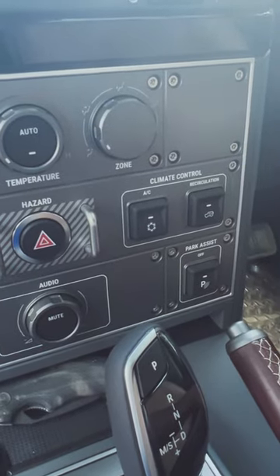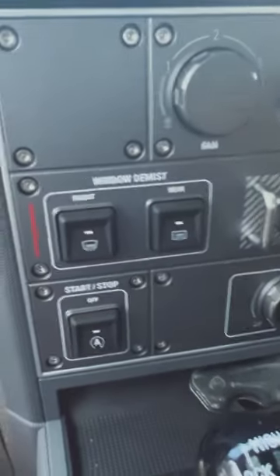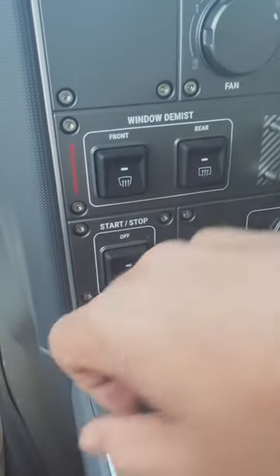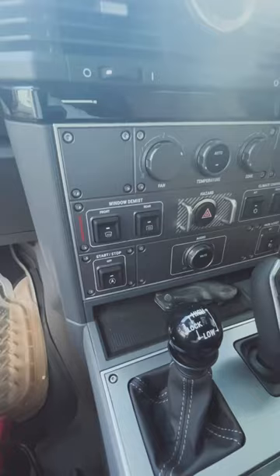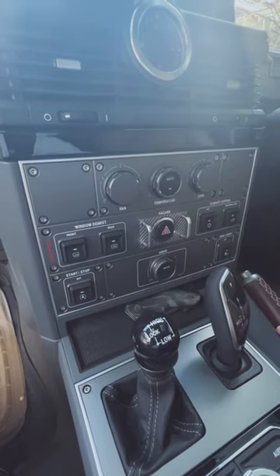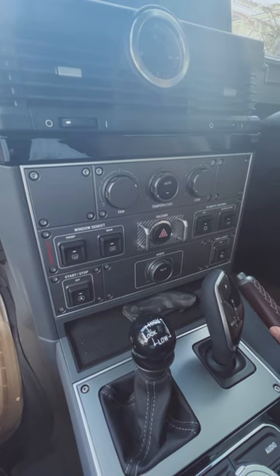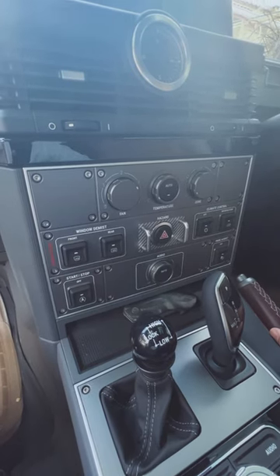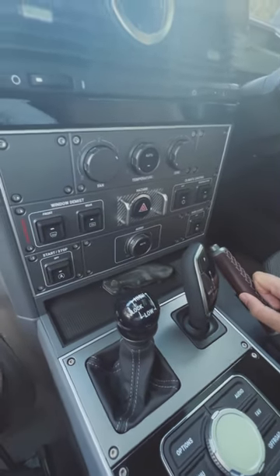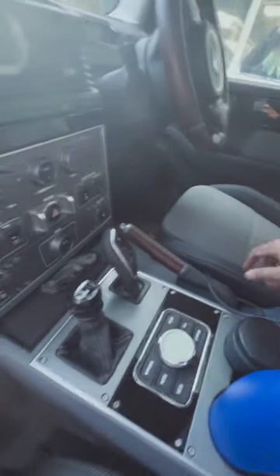I generally have park assist on for the city — it's useful especially with such a bulky car while still getting used to its dimensions. The climate control is great, it works fine. Window demist I haven't used yet. Start-stop — you can turn it off; we're not used to having start-stop on our vehicles here. It's a good thing but also a bit irritating, and I'm not sure about the impact on the engine with the diesel, so I generally keep that turned off. But it can be useful when you're stuck in traffic. I'll now take you to the auxiliary battery — well, both batteries.